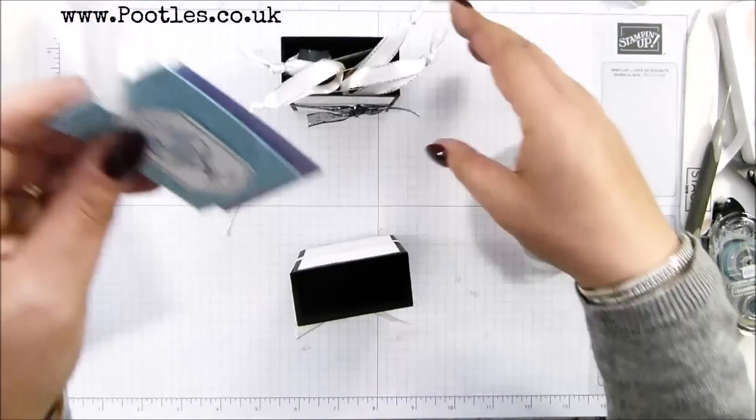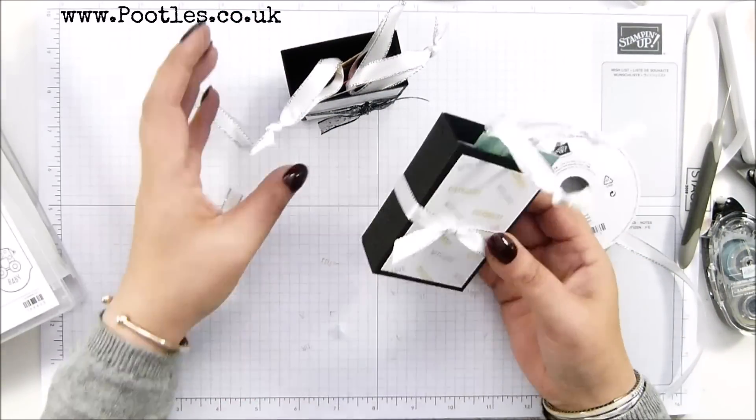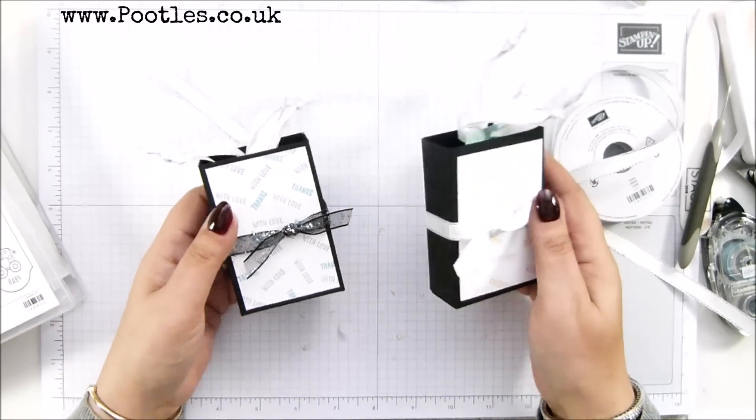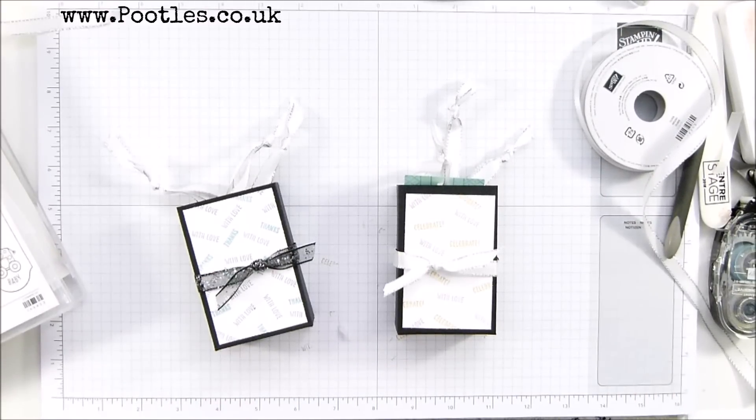And there we go. I'll put three in each - cute. I've definitely got the measurements wrong, I'll have to work out what that's meant to be. Anyway, thank you ever so much for joining me. Hope to see you soon. Bye bye.